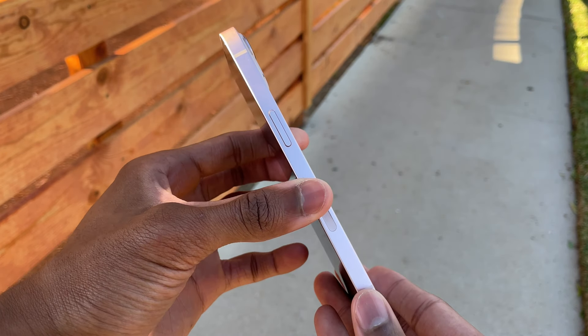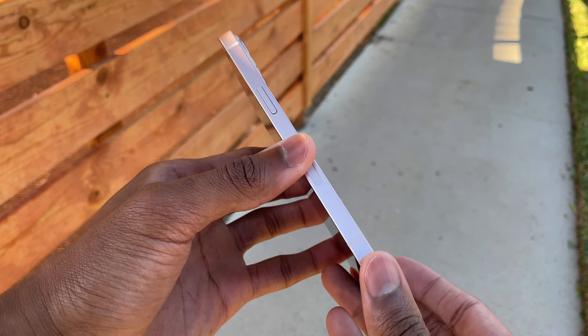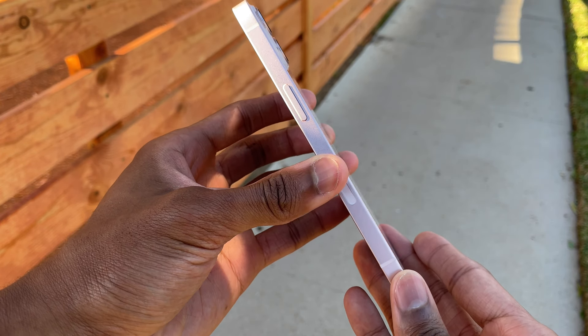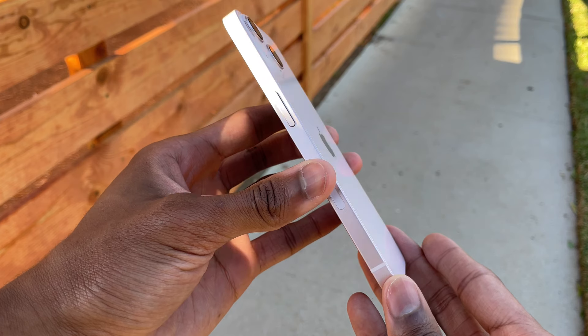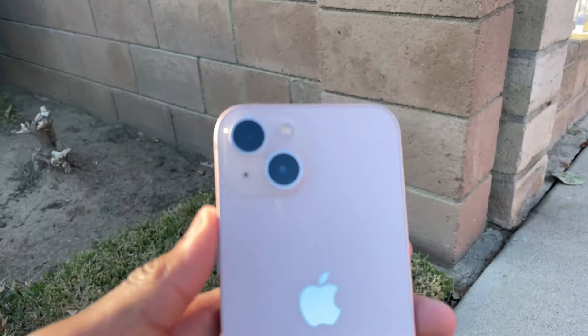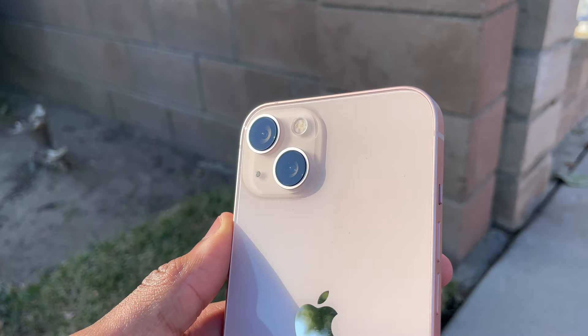One thing I feel Apple should have done to the regular 13 series was give us a matte back option, because it would not only make it look better but also make it look different. This is the same material scheme that was on the iPhone 12 and 12 mini.